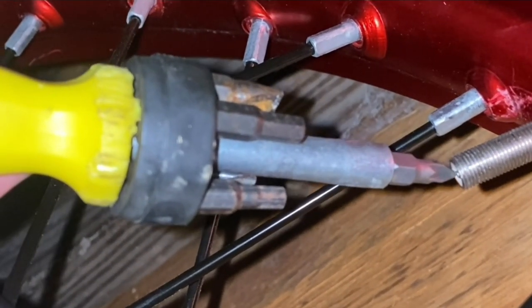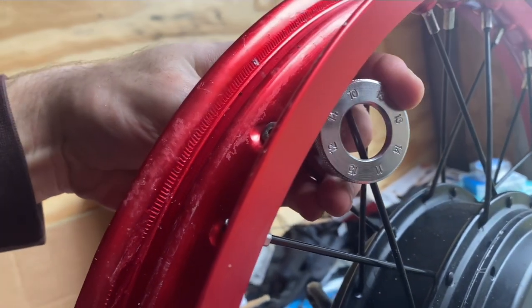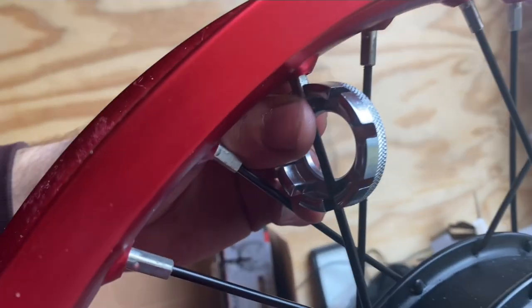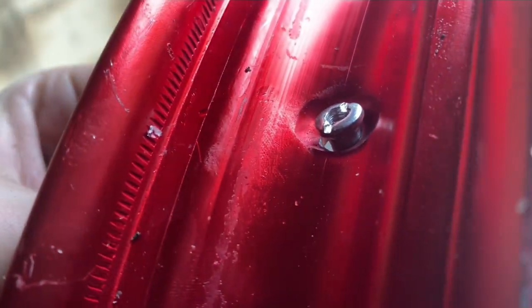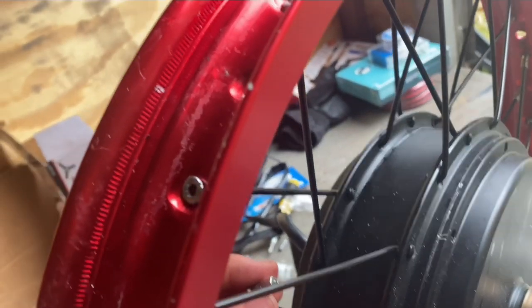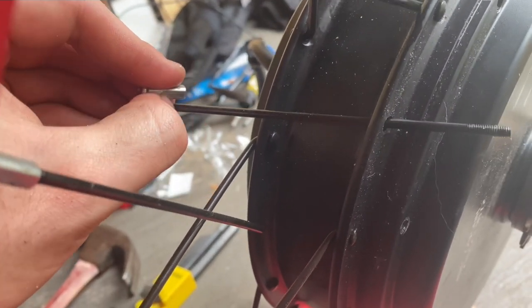Here we're just letting the air out of the tire — you just want to hook inside of that valve. And right here we're twisting off the spoke nuts because we're replacing the motor.